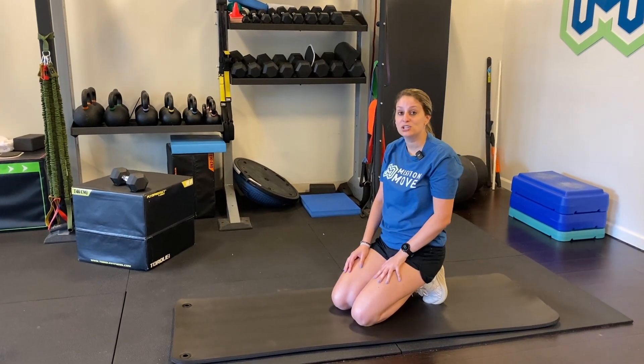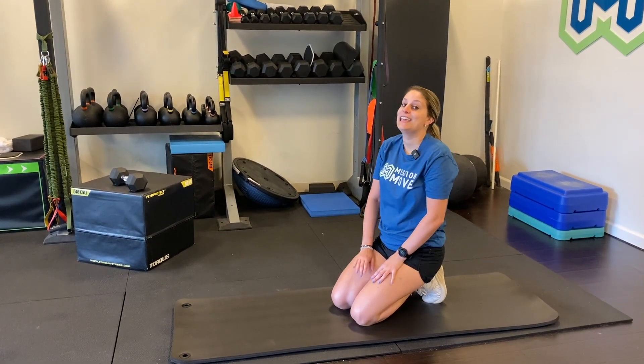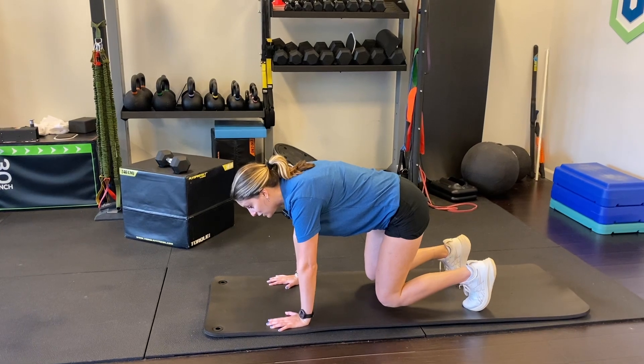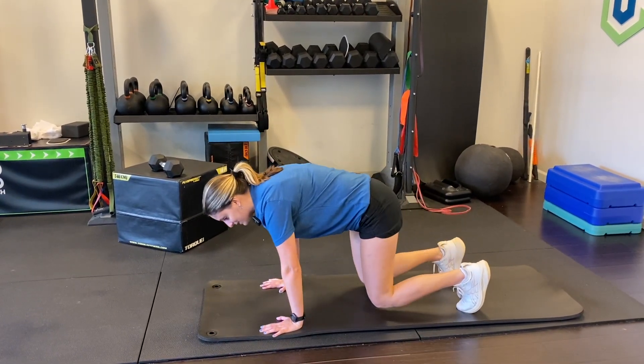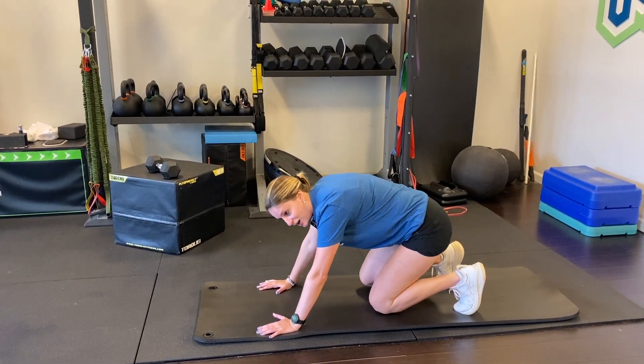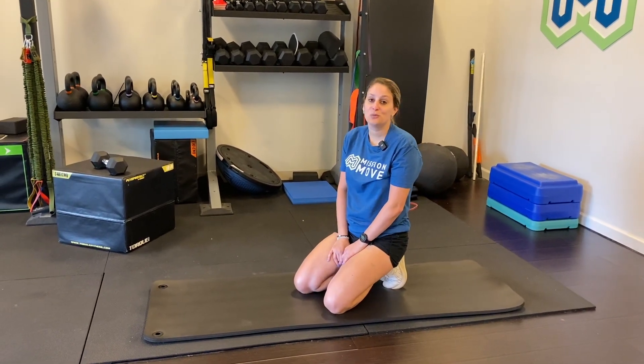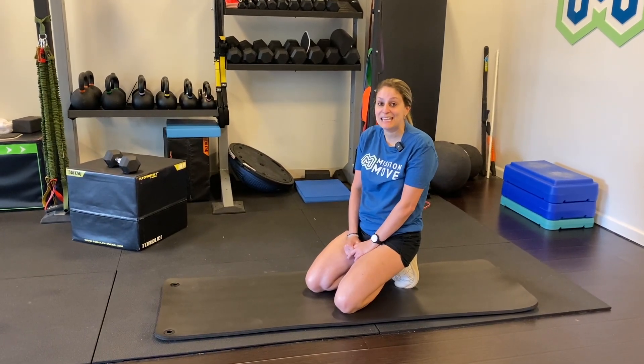If you want to switch this into an eccentric and spice it up a little bit, it's going to be a slow lower of your butt to your heels. Starting in bear position, go three, two, one, then back to starting position. A colleague called these reverse squats — you're basically bringing your butt to your heels in bear position, similar to a squat but on all fours. They get very hard very quickly. Start with six to eight reps and work your way up to a set of ten.